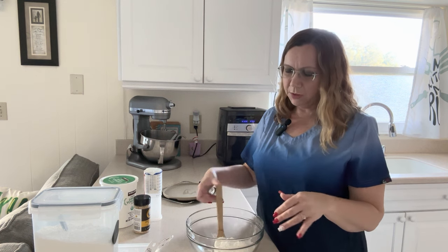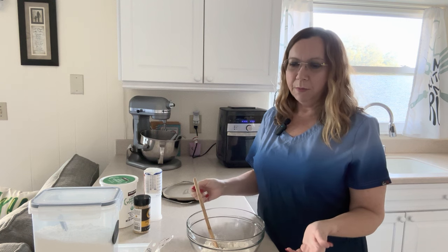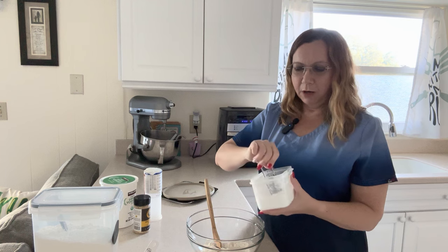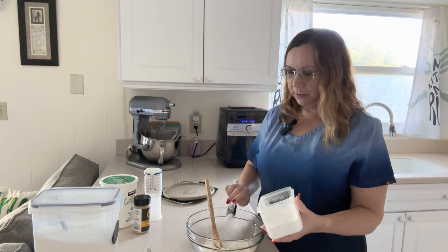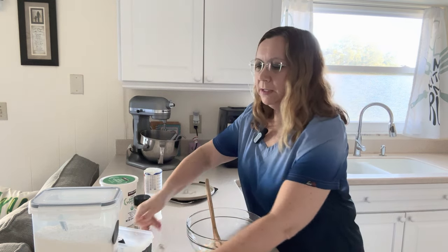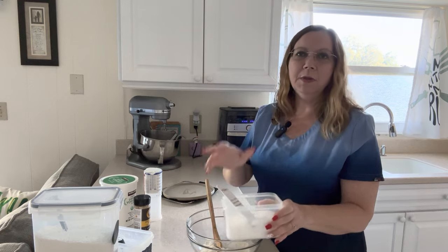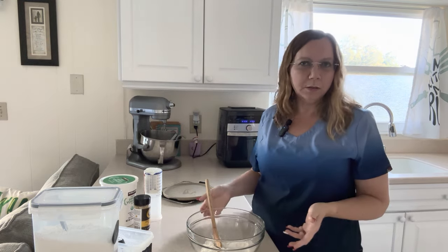So I'm going to make my own self-rising flour. That was just one and a third cups of regular all-purpose flour. To make it self-rising, I'm going to add one and a half teaspoons of baking powder and about a fourth of a teaspoon of salt — that gives me the self-rising effect I need. Really simple. Okay, it's not two ingredients anymore, but whatever.